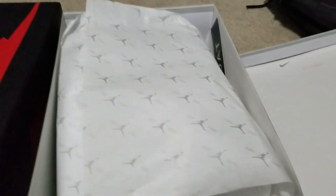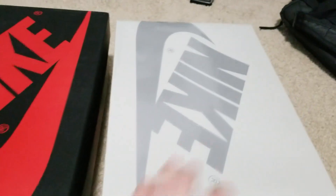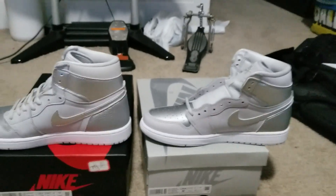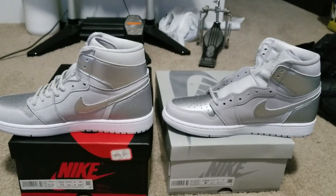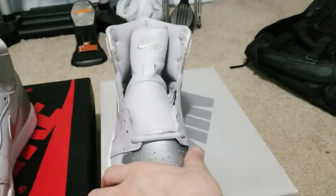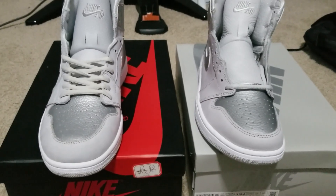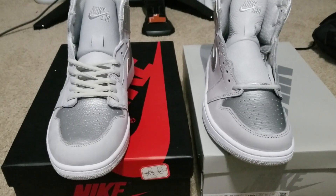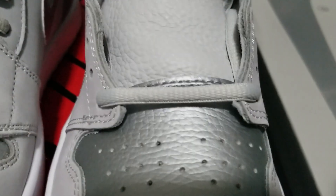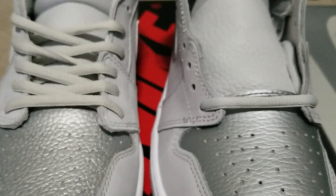So let's take a look at the actual shoes. On the left we have the fakes, on the right we have the reals. These shoes came laced up — I don't really know too many people who lace up shoes they're trying to sell immediately, but that was also another sign. I will say what you can go off of is the color of the laces. The fakes are a bit darker; it doesn't really line up with the real pair.